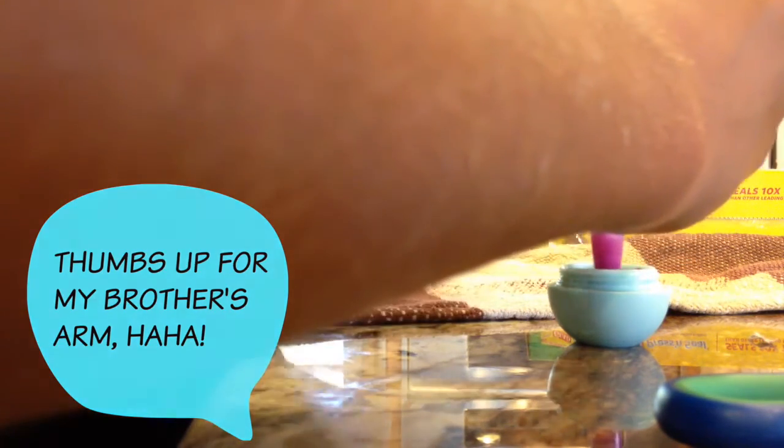Once your liquid mixture is one solid color, pour it into both halves of your EOS container. I used a funnel to help — and sorry for my brother's arm getting in the shot!